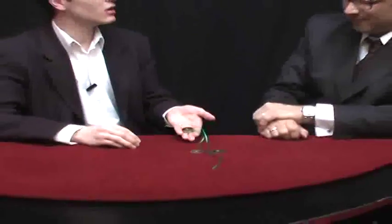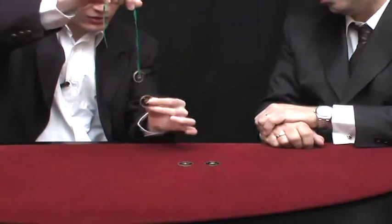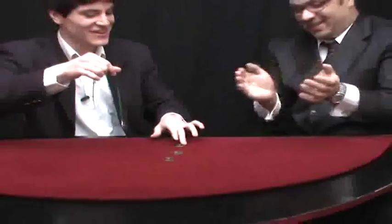Now there are two coins on the table and two in my hand. Let's go with the third one — one, two, three. One, two, three. Wow. Very good. In this way, I have three coins on the table and just one in my hand with a ribbon through it.